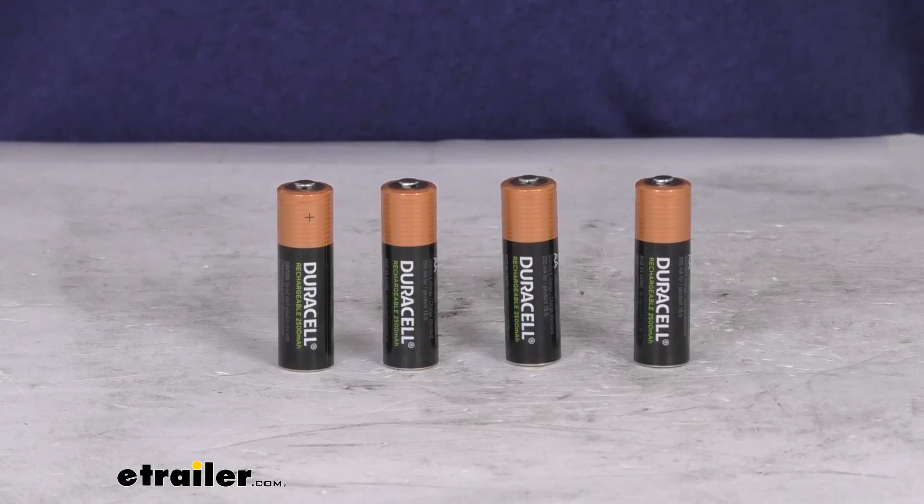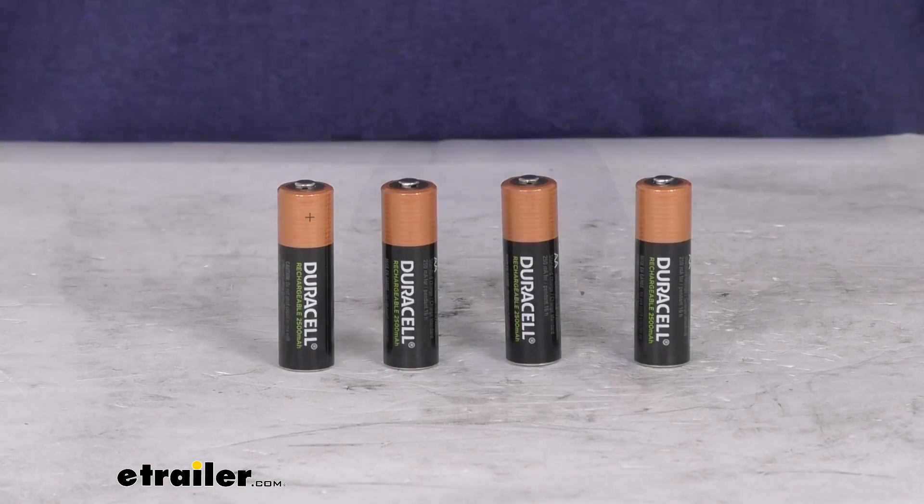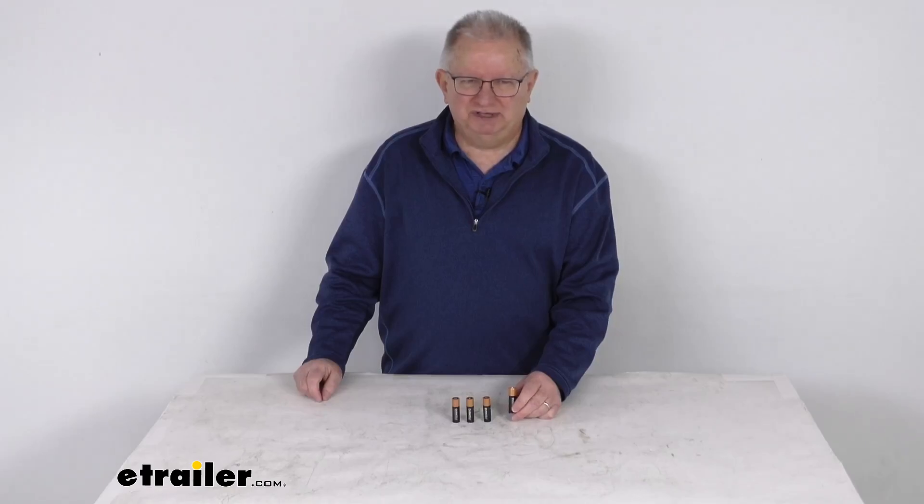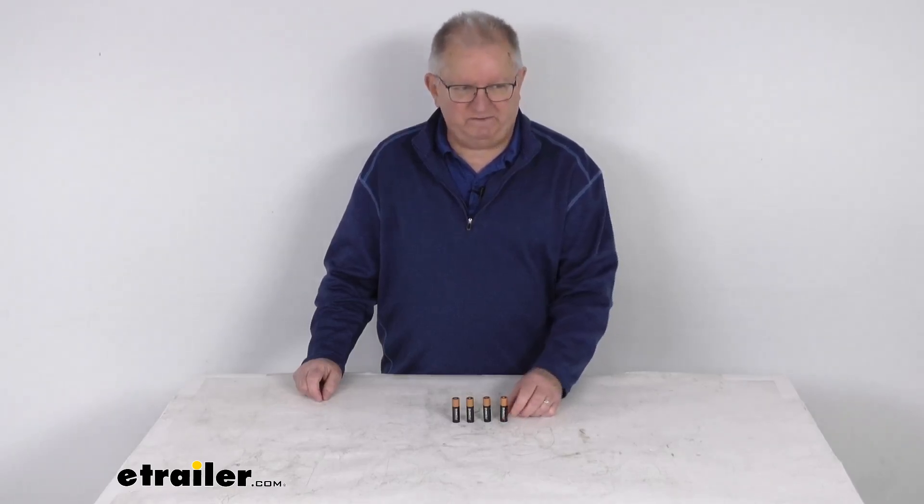Both of those chargers we do sell separately on our website, and are usually listed on the product page as a related product. And that should do it for the review on the Duracell NIMH Rechargeable AA Batteries for a quantity of four.